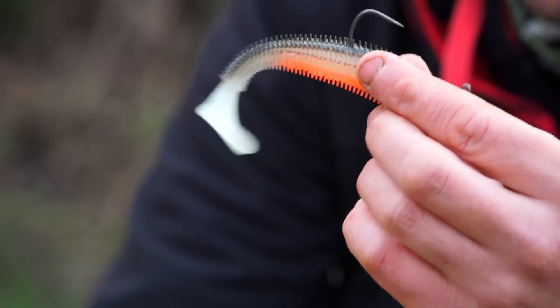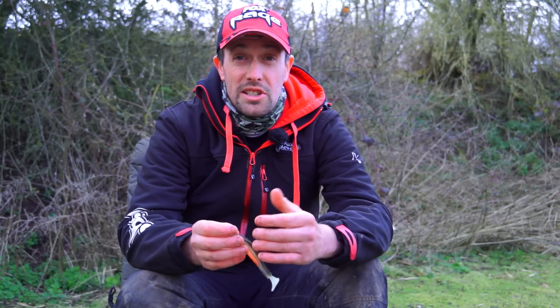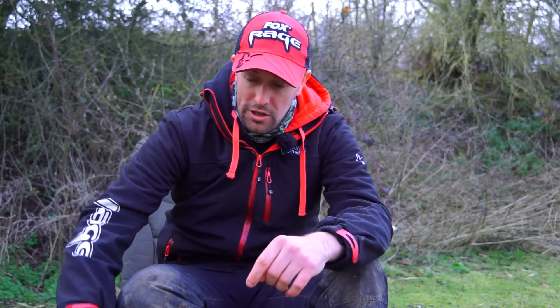What do these things catch? Pretty much all predators out there. In smaller sizes they're great for perch, and in the bigger sizes zander and pike. They're also a great crossover lure for sea fishing applications as well — a real all-rounder that catches plenty of fish.